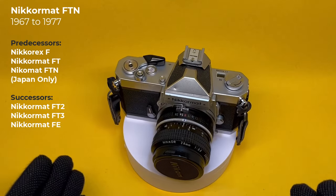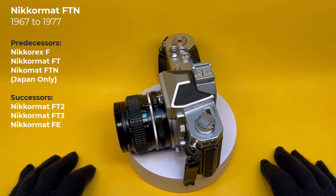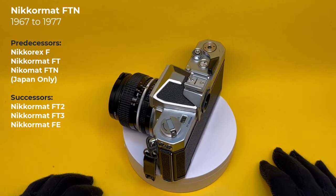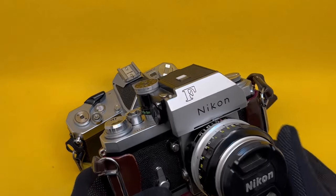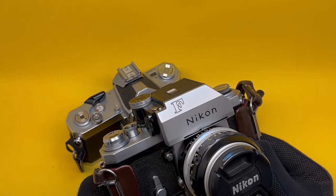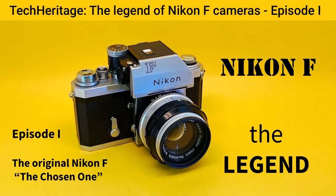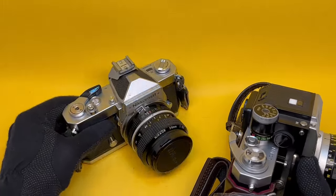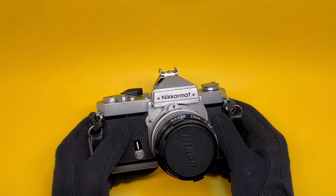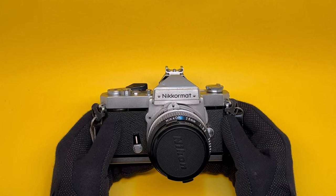Today we're looking at this beautiful Nikkormat FTN. It's meant to be a consumer camera, a cheaper camera. But what are we comparing it to? Something like this beautiful beast — the Nikon F. This is regarded as a professional camera, and we have another video on this one. And the Nikkormat is regarded as a consumer camera. As it turned out, it was extremely successful and a lot of professional photographers prefer to have this.